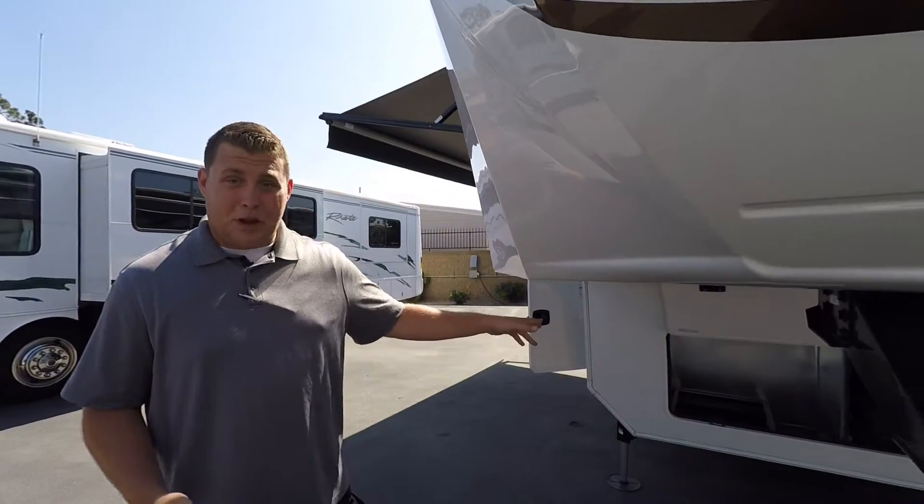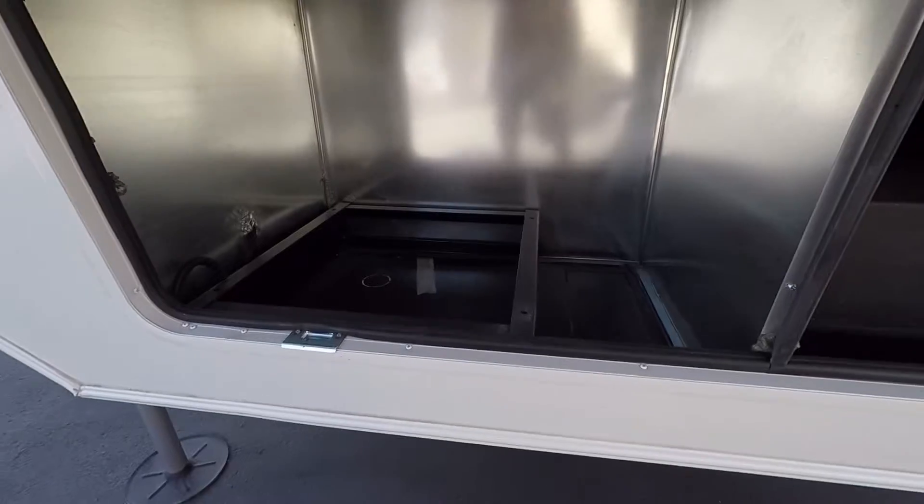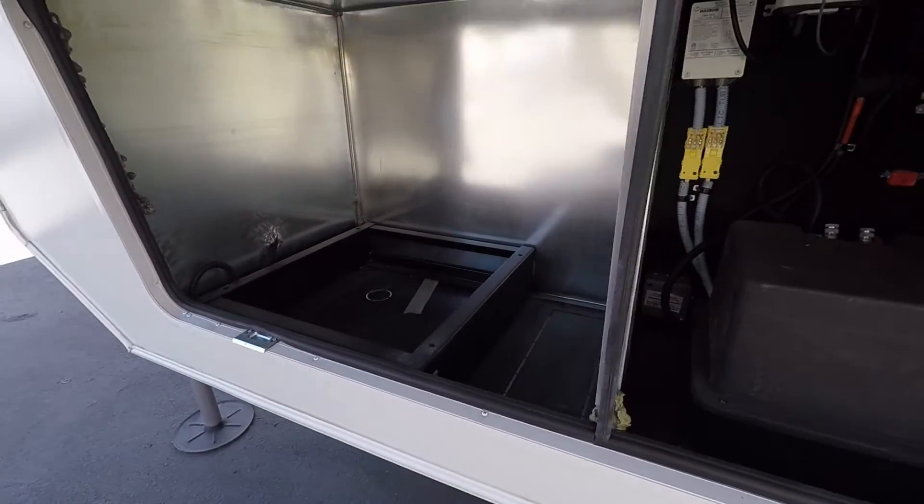You could open them up in the rain and still get some cross ventilation inside your coach. This Landmark is already generator prepped, so going out dry camping is not a problem — we can install that generator here at Dennis Dillon.